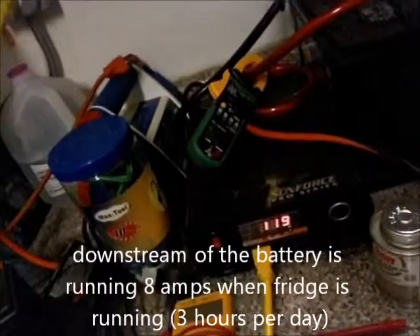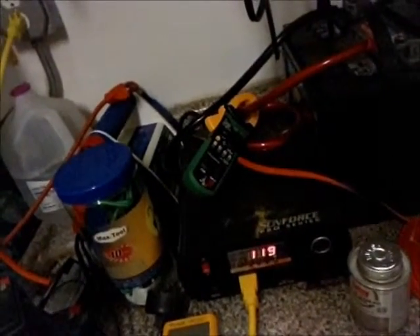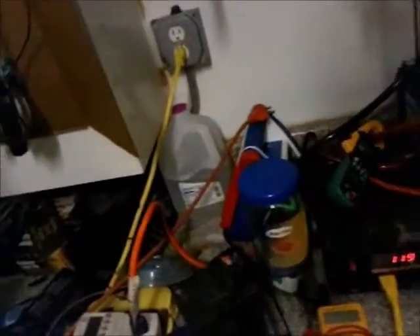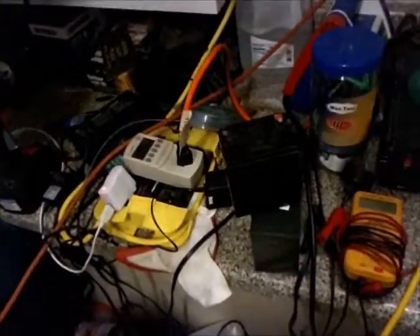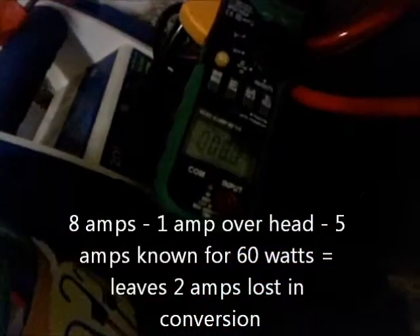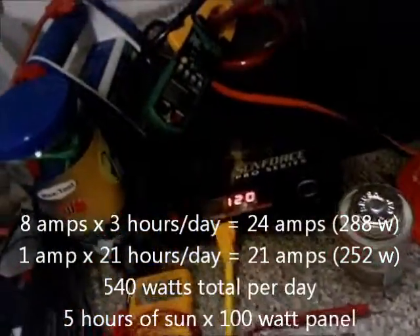The inverter looks like it's going to settle in around 8 amps. Obviously 60 watts would be 5 amps, but you do have some loss converting that power - since we're pulling such a small load, not anywhere near 1000 watts, it gets to be a little inefficient. This is hovering right around 8 amps pulling out of the battery with the inverter on and the compressor working. Overall the whole system is 120 watts.